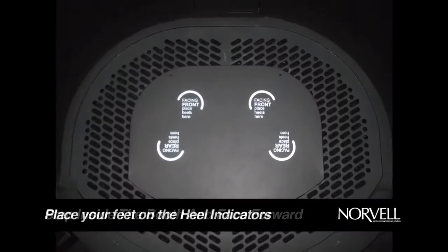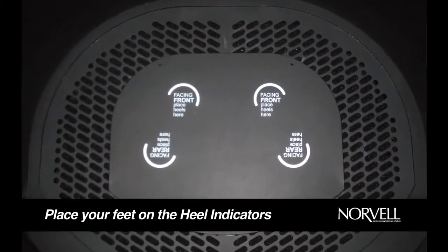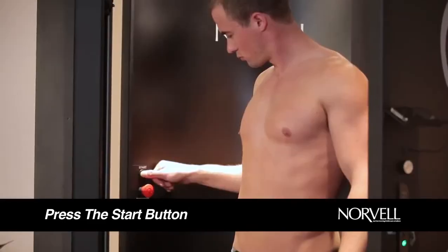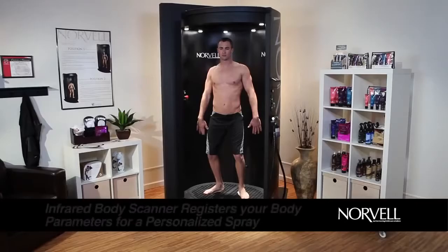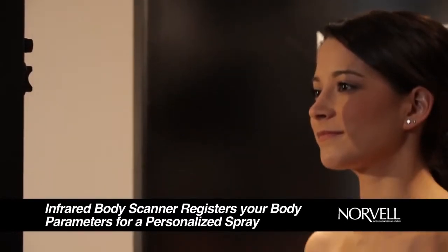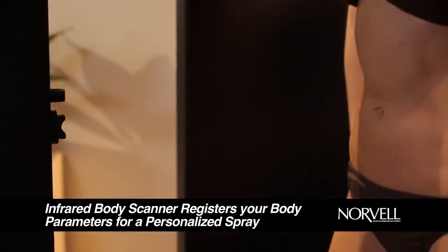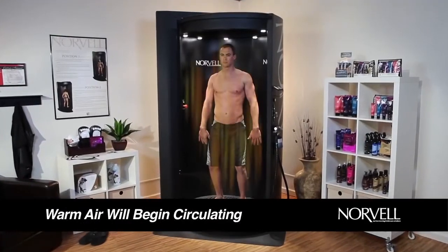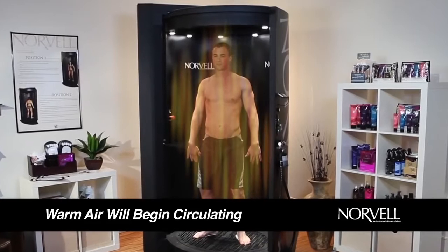Step inside the booth and face forward, placing your feet on the position indicators located on the spray booth floor. Press the button on the right to begin the voice guidance, which will walk you through the session every step of the way. Before the spray starts, the arm will start moving, stopping at the center of the booth to scan your body height, ensuring a fully personalized spray session. Warm air will begin circulating through the booth, keeping you comfortable and jump-starting the heat-activated IntelliSpray Tan Solution.